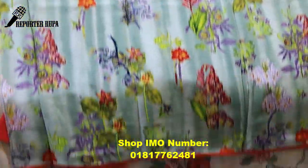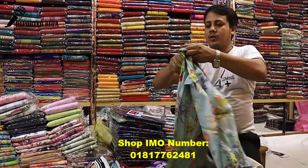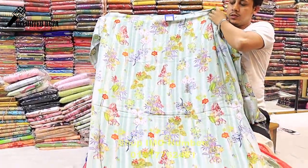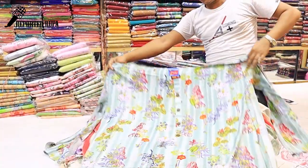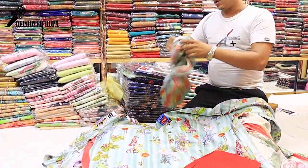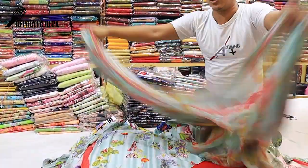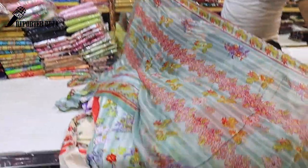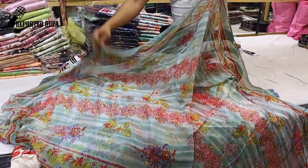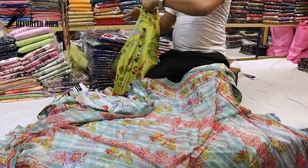This is a full-body digital print; the front part and back part are the same print. Gujarati silk, digital print. Salotto check color. Pure digital print. Gujarati silk, pure digital print.